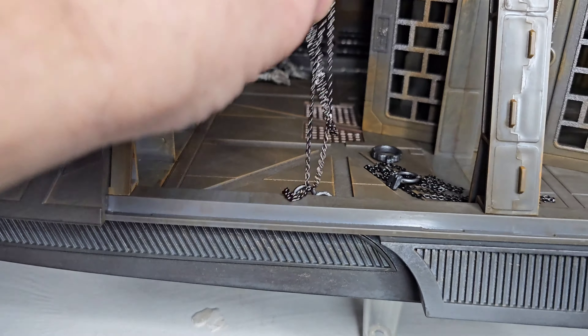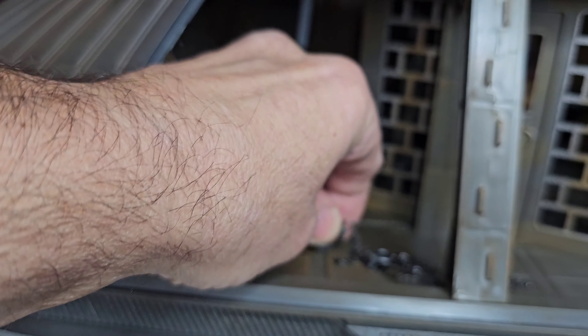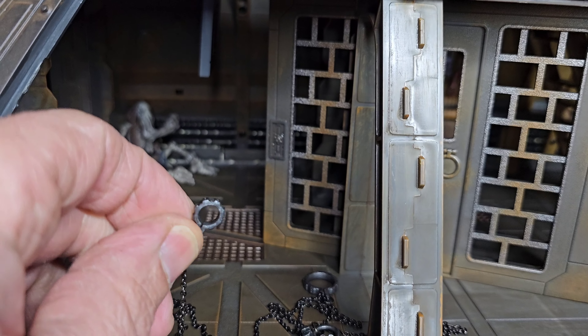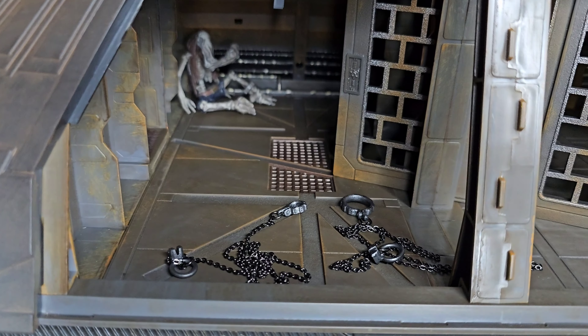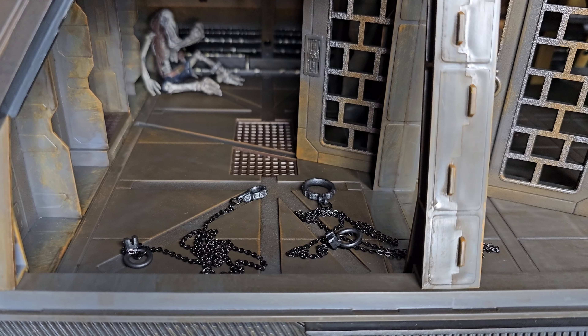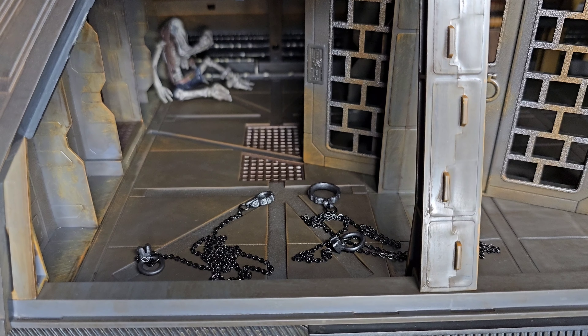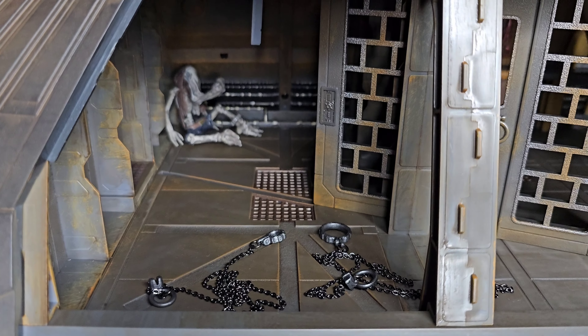That's pretty awesome. It also comes with two chains, and these chains are huge — look at the size of these. The length of the chain is really long. It looks like this one will go around somebody's neck and probably this one goes around somebody's wrists or ankle. So I'm actually going to use one for Leia and wrap that around Jabba's neck. That will definitely be in episode three.